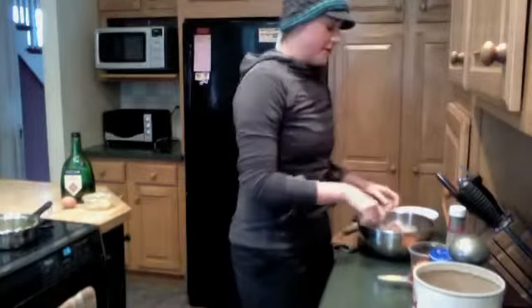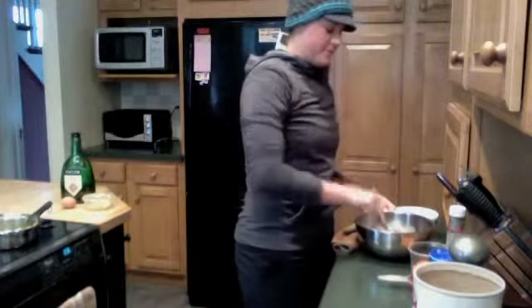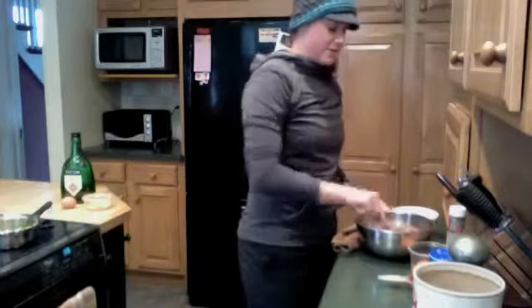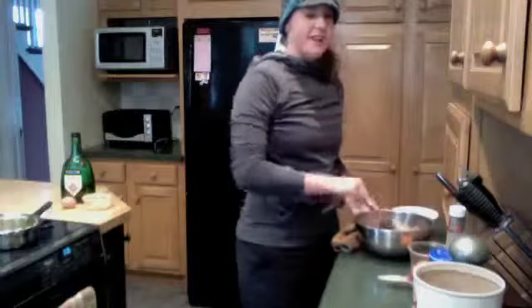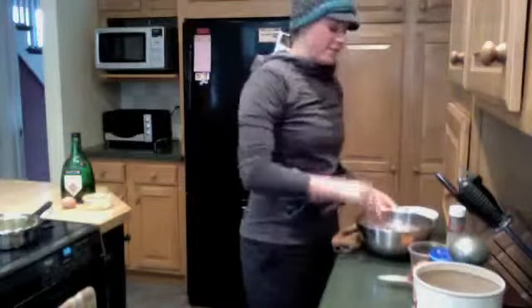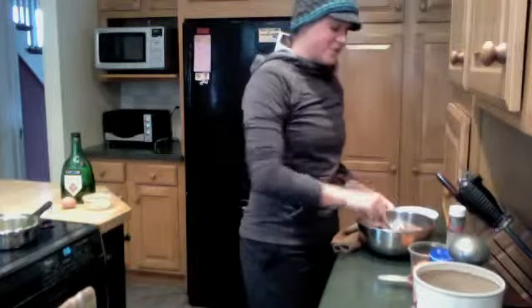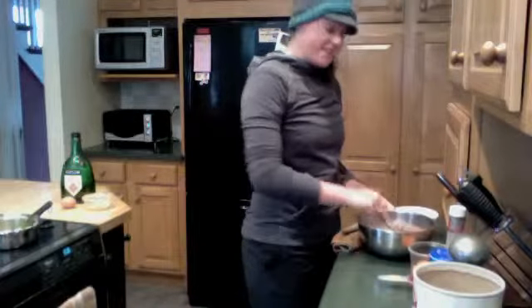We're also adding a quarter cup of organic ketchup to give it some flavor. Organic ketchup is great for replacing your usual ketchup — most ketchups have a lot of sugar and/or high fructose corn syrup in them, so this ketchup is nice to use because it doesn't have any of that stuff in it.